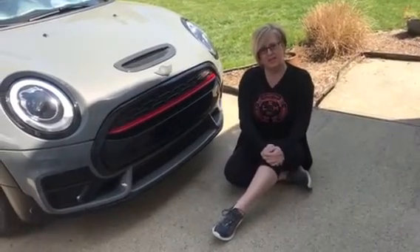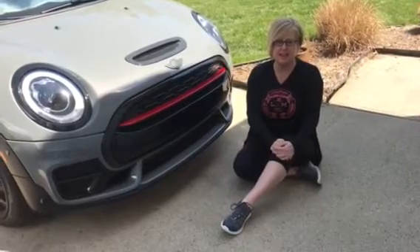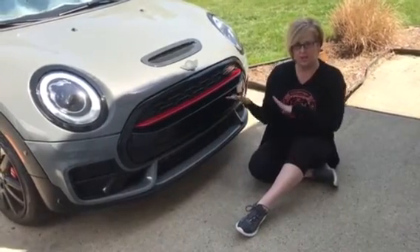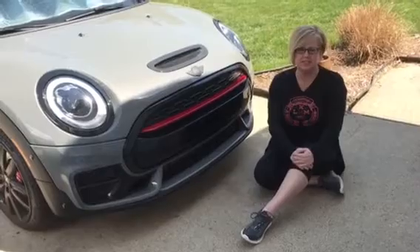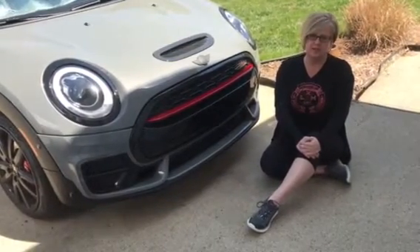Hey guys, it's Kristi Bentliff with Motoring Motivations. Thanks for tuning in. So today I'm talking about Kratos, my 2017 F54 John Cooper Works Clubman.